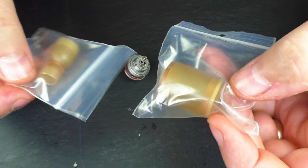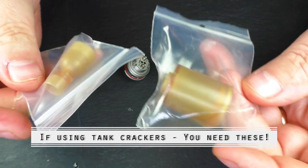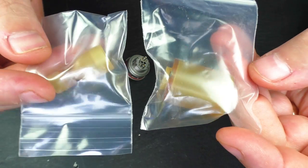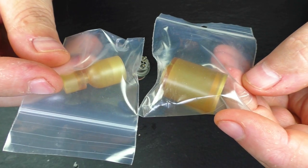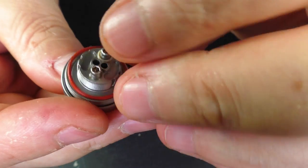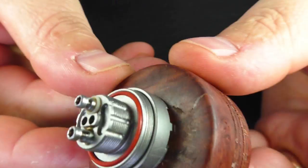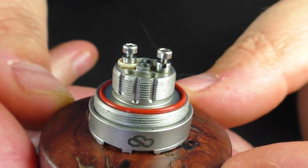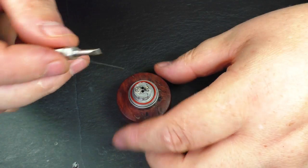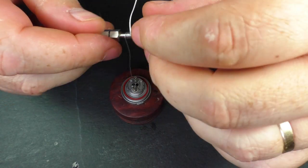They did send along some Ultem accessories — you can buy an Ultem chimney and Ultem tank separately, but I'll stick with the classic look. Before I forget: AFC back on, make sure it's pushed down, grab the o-ring and make sure it's sitting in the slot. You can see the kind of wire size you're going to get under there — it's not going to be anything chunky.